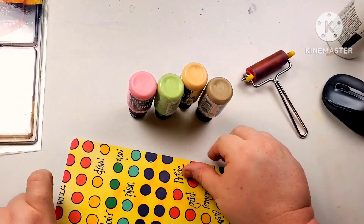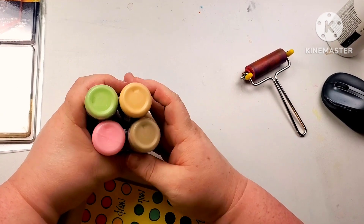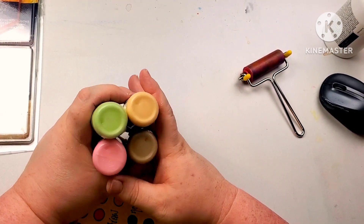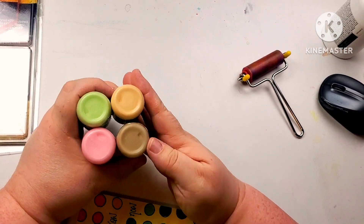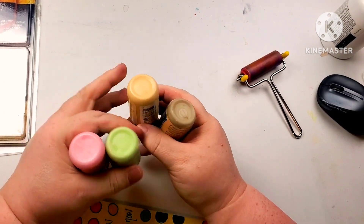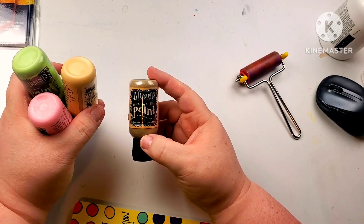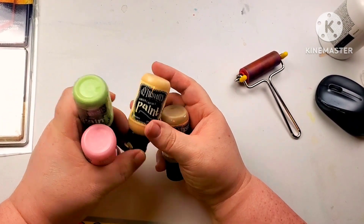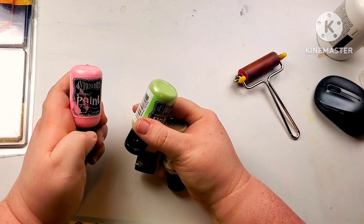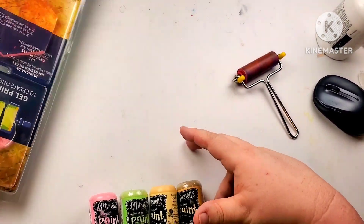I like to use somewhat neutral or light colors for my backgrounds because I want to be able to use whatever colors I want later. I usually pick the palest or most neutral she has. Today I'm using desert sand, vanilla custard, mushy peas, and rose quartz.